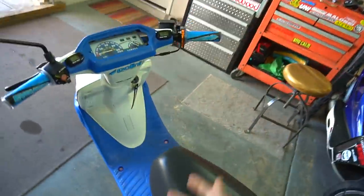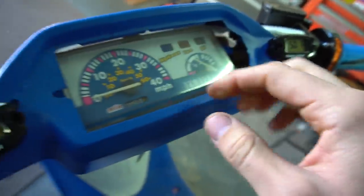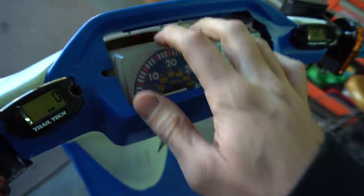When the scooter swap shop boys were out here — actually it wasn't even the Scooter Swap Shop, it was the boy Steve — somewhere along the lines I think he pushed down on this and put his hand on here and broke this cluster completely. So this thing is just destroyed.